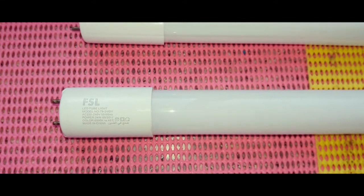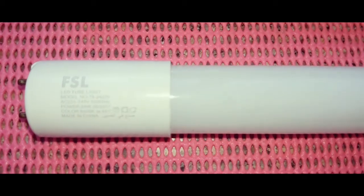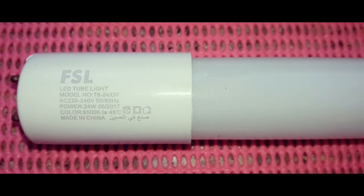This is the 24 watt LED glass tube which we are going to use today. It's bright and has a long life, as well as being energy efficient.